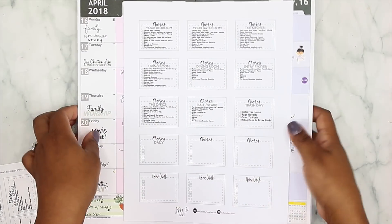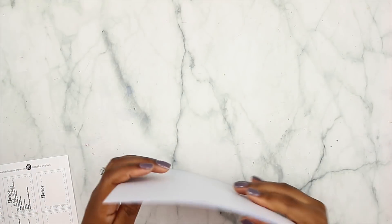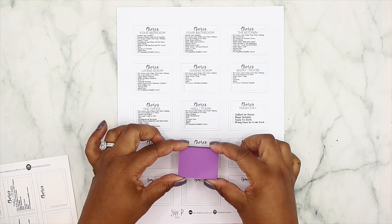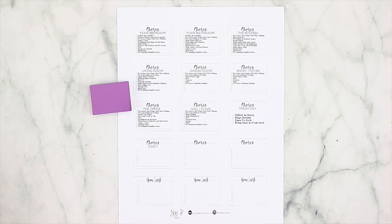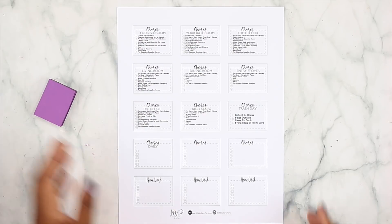The exciting part — you guys know I love printing on post-it notes. This whole chore system is going to be a post-it note chore system, which I thought was super cool. I do have another video on my channel on how to print on the smaller post-it notes. We're going to be using 1.5 by 2 inch post-it notes, and I'll link that video above. I also have a budget post-it note template in my shop to go along with those smaller post-it notes.